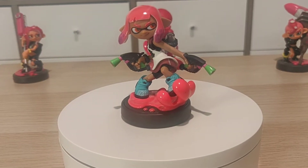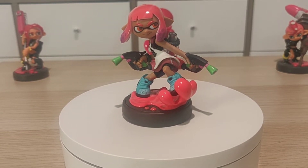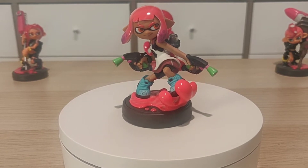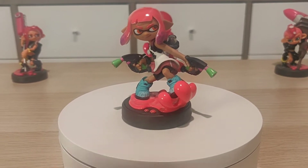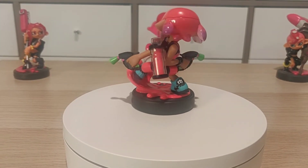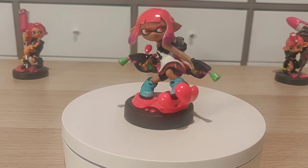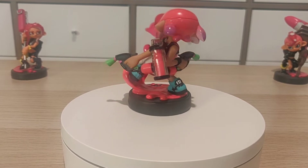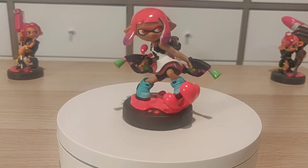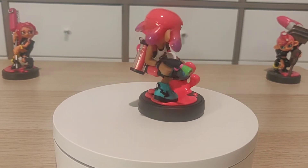Now that the Inkling Girl's unboxed, you can see that it's actually pretty detailed — all the way down to the grip of her ink pistols. She's dual wielding, and you'll see the ink pack below. I'm going to put it on the spinner now so we can see all three angles. The ink is coming out of the ground, giving it a very nice unique look — kind of like dynamic ink. The ink carton is full, so she looks like she's about to take off in this action pose.